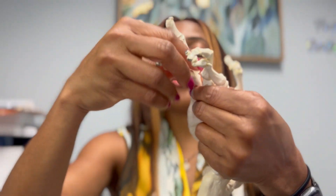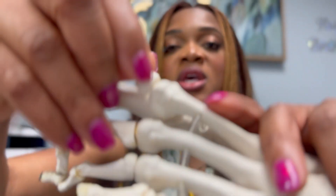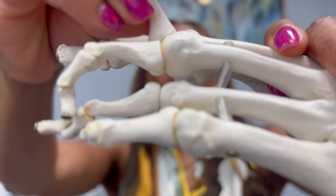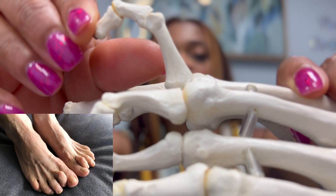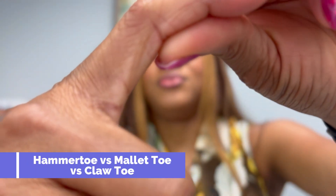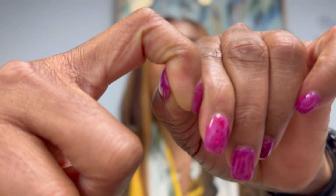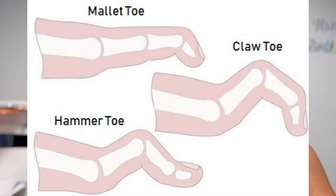Why am I talking about the biomechanics of a hammer toe? Because essentially, a hammer toe is when you have just this first joint up. When you have the other two involved, it could be a claw toe or a mallet toe. So: hammer toe means this joint is curved and the other two are straight; mallet toe means just the last joint is curved; and if all three are curved, that is a claw toe. Either way, multiple joints and multiple bones are involved.